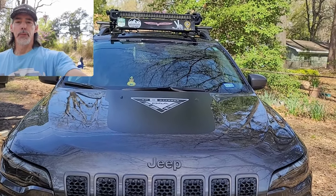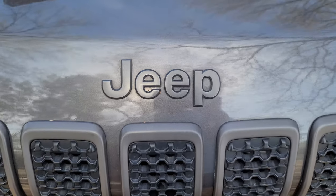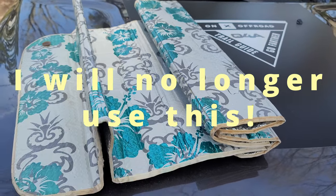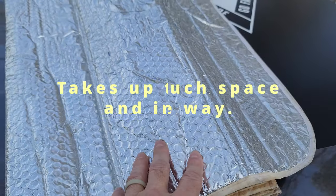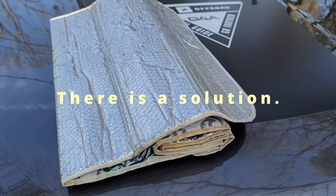Let's talk about sunshades for a minute. When a lot of people think about sunshades, this is what comes to mind. I've used one of these sunshades for years. You have a pretty side, and then you can flip it over and have a reflective side. In the summertime, the reflective side is the important side.